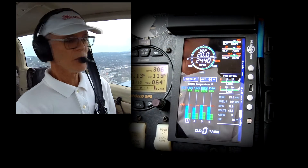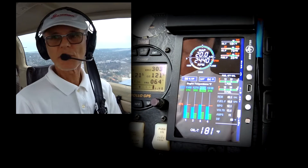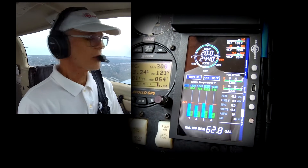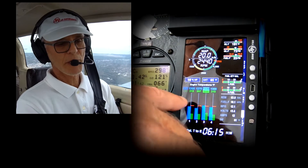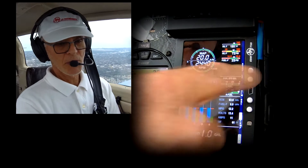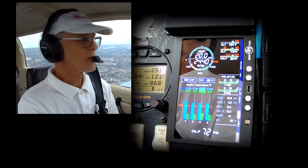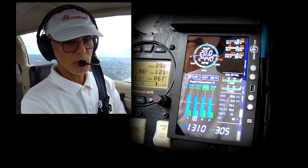What happens if you find you don't like what your engine's doing and it's showing you an erroneous display, or you're seeing something spike up and you want to make some adjustments? That's what normalize mode is used for. To enter normalize mode, you simply hold down the lean find button, and you'll notice right away the EGT bars even up. So as soon as I change temps on any of my EGTs, I'll see an immediate response. That's also due to the fast probes that JPI uses — they quickly tell you what's going on with temperatures.